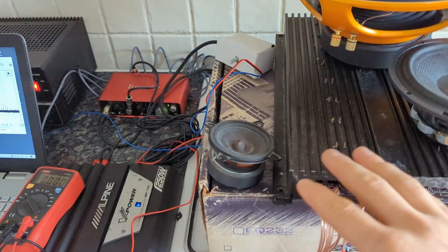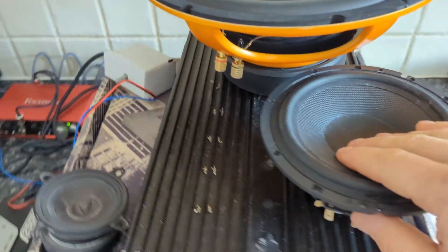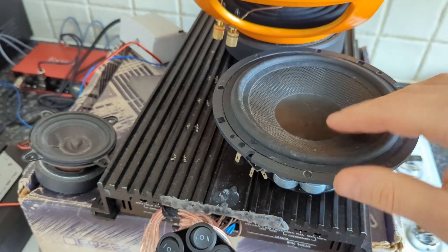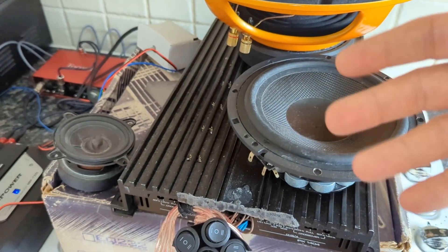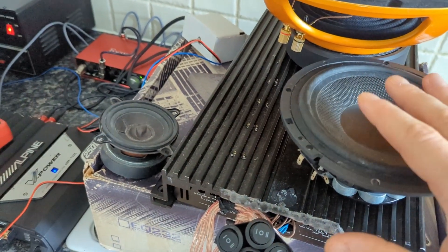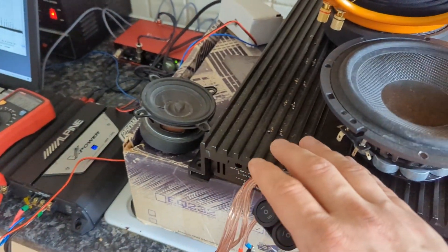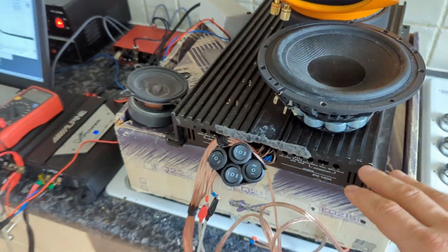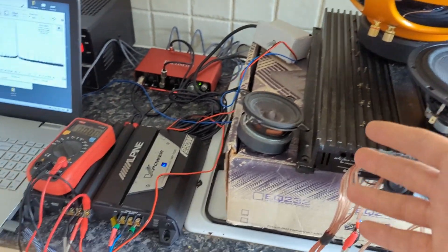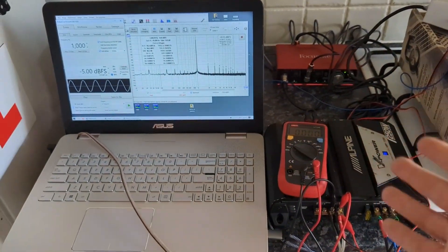A normal speaker is not just a DC resistor — it has inductance, voice coil stuff, suspension, and everything else, so it's not a purely resistive load. Now, to drive an amplifier on a resistive load is the hardest, and for speakers it's supposed to be a bit easier. My testing methodology is going to be exactly the same as when I'm testing amplifiers.